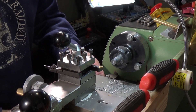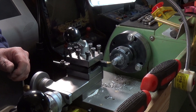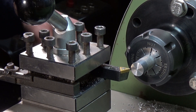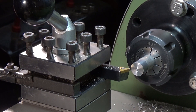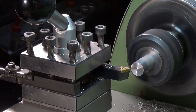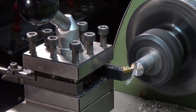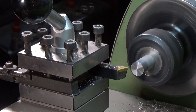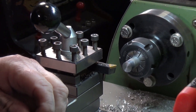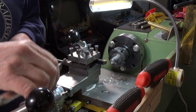The first operation, as always, is to face off. Not forgetting to use our safety glasses — assuming I can actually find them. Right, safety glasses on. First operation as always: face off. I'll just touch off. Next up: center drill. It is nice using this, it really is.